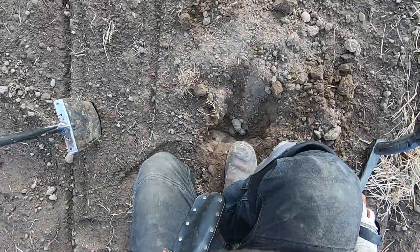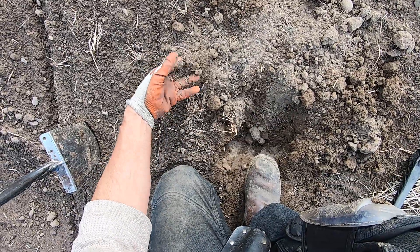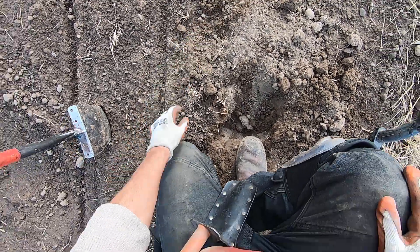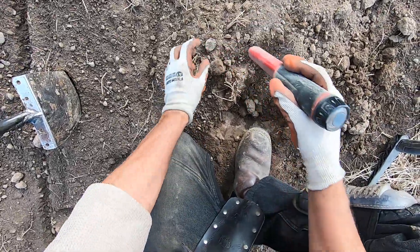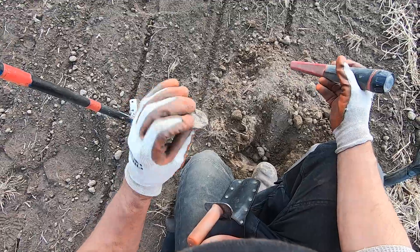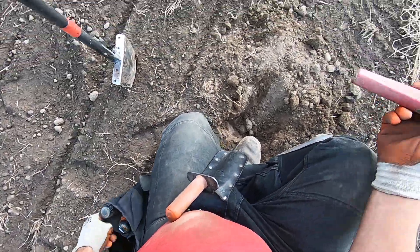Something big here, sounds junky. It's a cap. Got to dry it off. Weird — just a hot one.